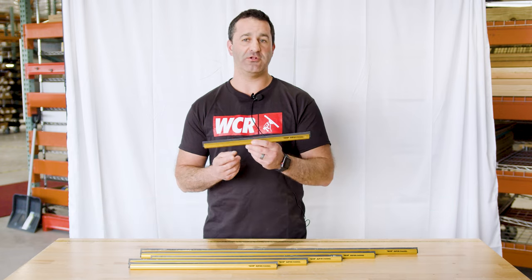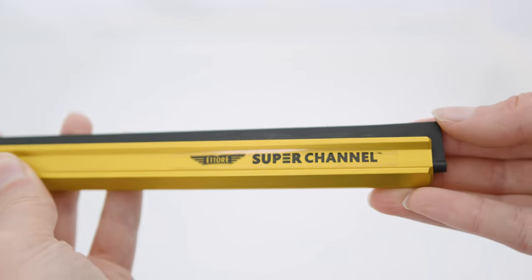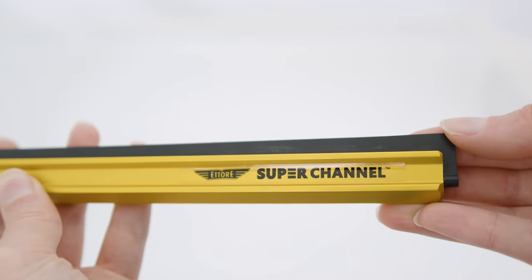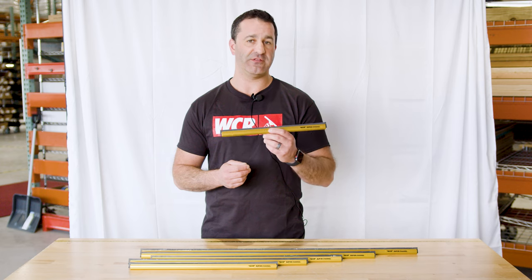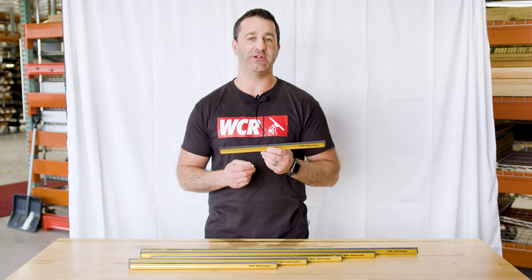Lightweight and brightly colored in this awesome gold — it kind of makes it look like it's a brass channel, but it is aluminum. It's wide-body, it's lightweight, really robust. It's a great channel, and they're super popular. It's the Ederay Superchannel, and of course you can find it at windowcleaner.com.